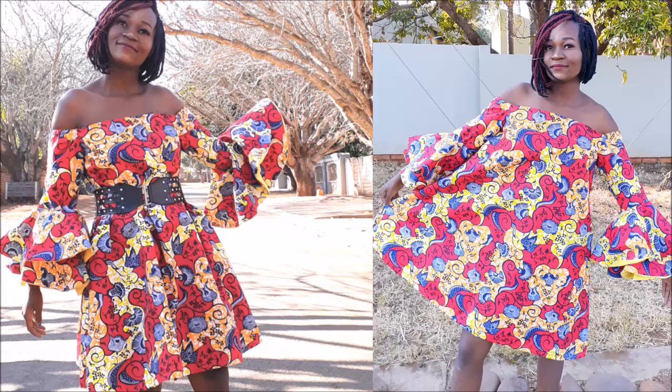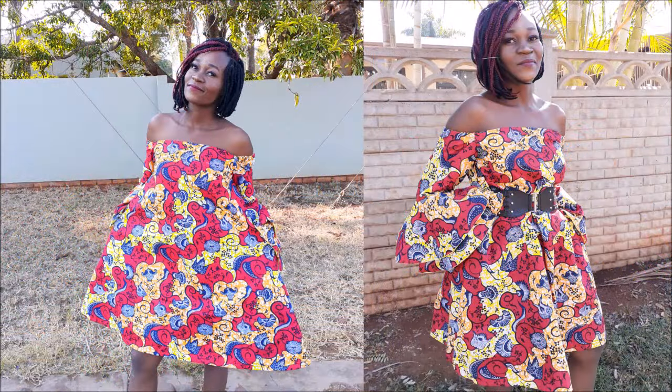Hi guys, welcome back to the channel. Today's DIY project is going to be a sewing project and we are going to be making this flared dress.